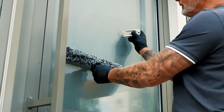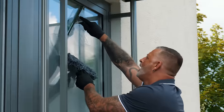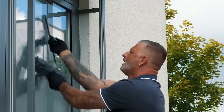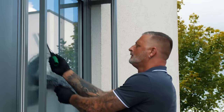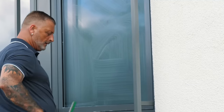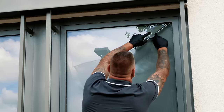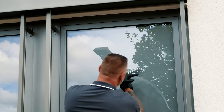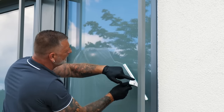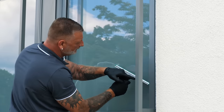When moving backwards, always close the glass scraper. Then we clean the window with the window squeegee, also in the typical S-movement. We do not place the window squeegee directly at the top, but pull it at an acute angle upwards into the corner and then to the other side. Always concentrate on the front protruding end of the window squeegee.